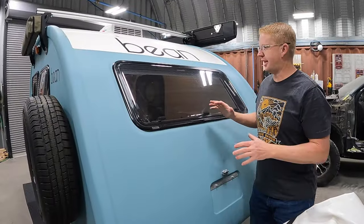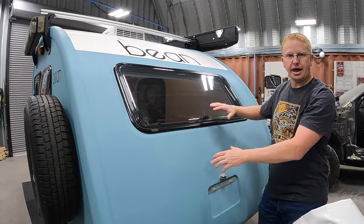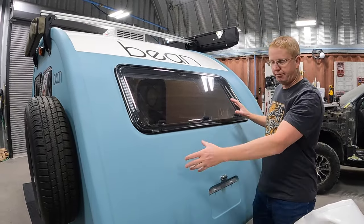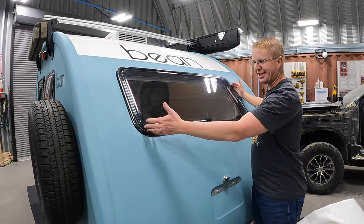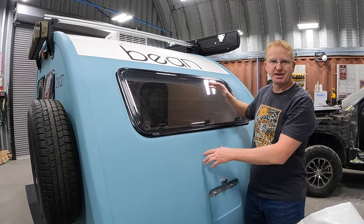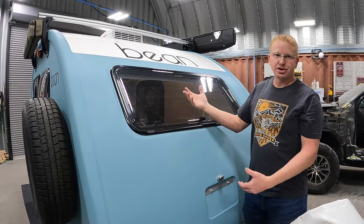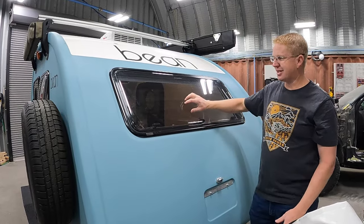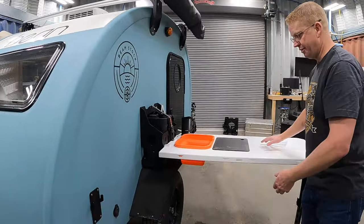Coming around the back side — traditionally this is where you'd have a big hatch door with your rear galley, sink, and water heater, but the Bean Stock doesn't have that at all. It's one solid fiberglass unit. You do have a nice big back window, which would be amazing when you're out boondocking — backing up to a spot and having this big window bring in lots of light and show the view. Without it, you'd feel quite enclosed.